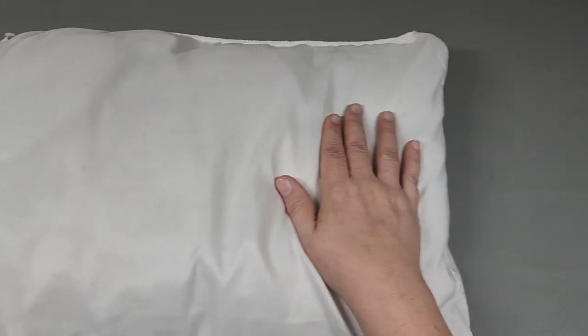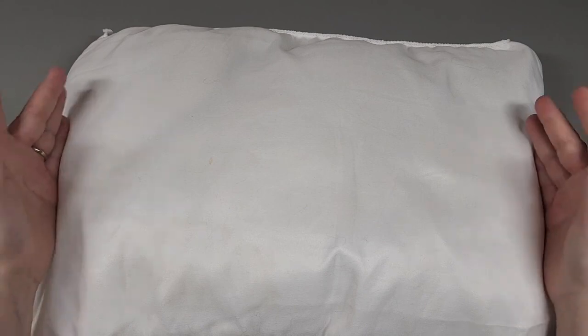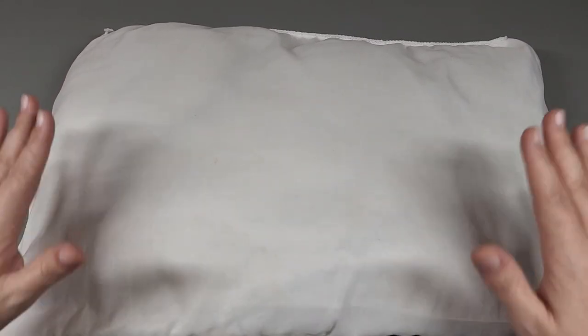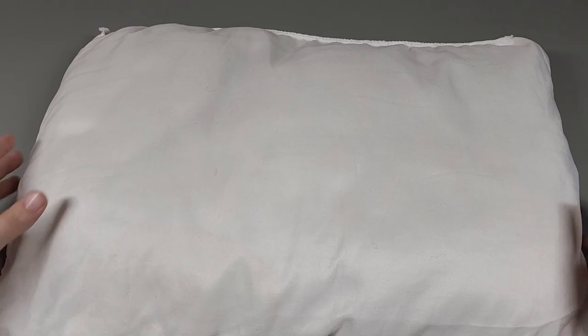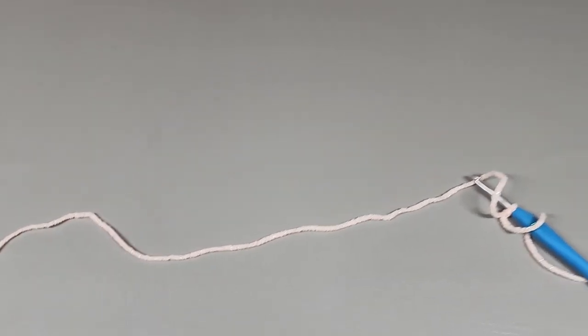Just let it come up a little bit away from your side seam, so that whenever we work the panel it'll have enough give to go around the pillow. For mine, my pillow measures about 19 inches from side seam to side seam, and I chained 72. Whichever pillow you decide to use, just chain multiples of four and make sure it doesn't go exactly from side seam to side seam — we want it a little shy so it'll be snugger around the pillow.